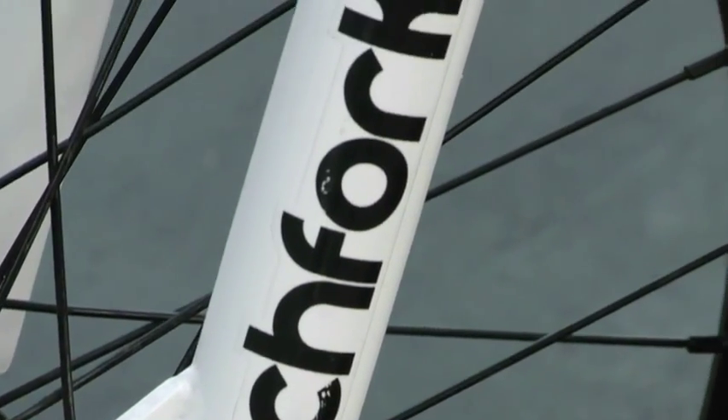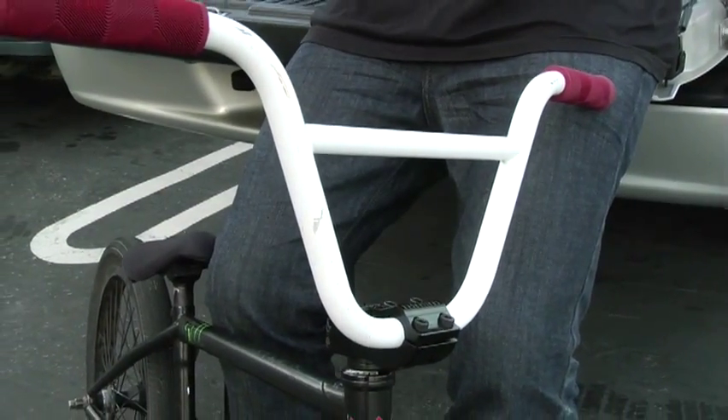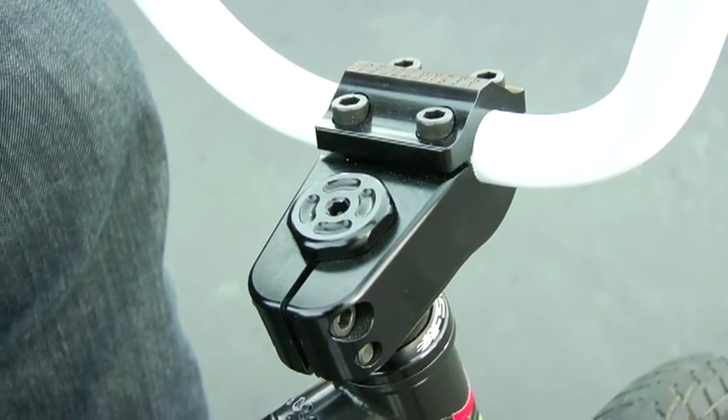White pitchforks, they feel pretty good with a set of Slam XLT bars on, cut. It's got the white front end with the Challenger stem.